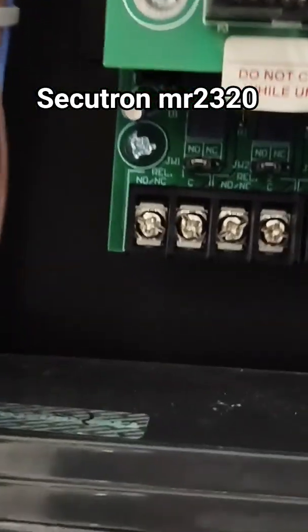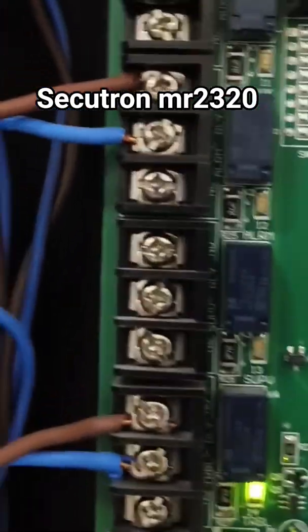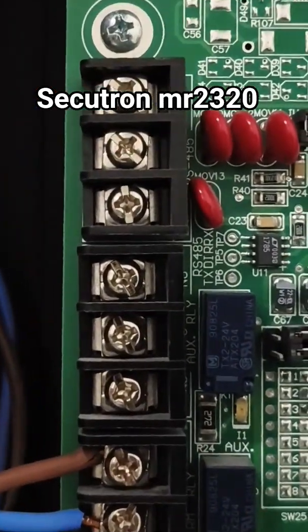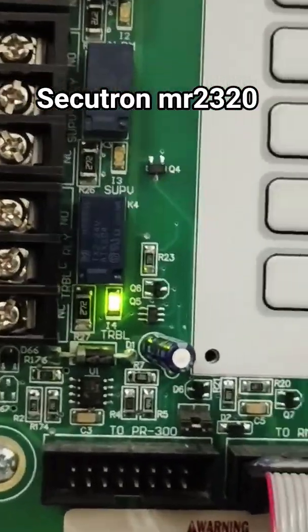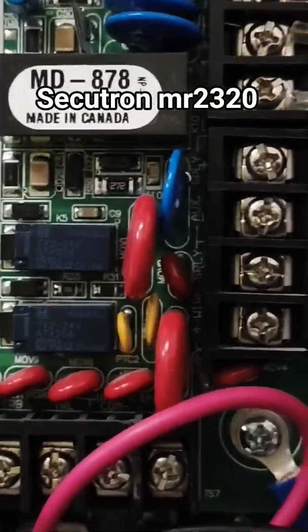On this side here you can see an external relay. This panel actually comes with a supervisory relay, an alarm relay, an auxiliary relay, and a trouble relay.